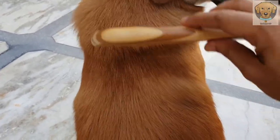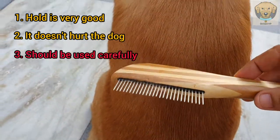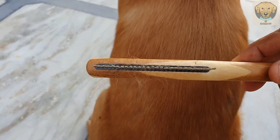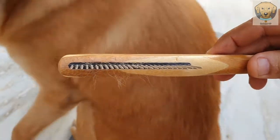Easy Simba, easy. In this season, the hair is a lot — there is a lot of hair. You can see.